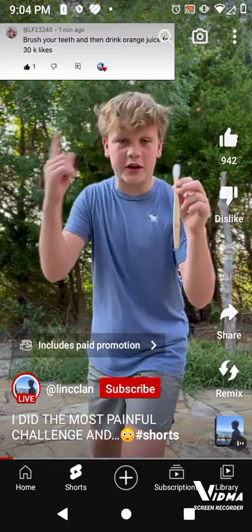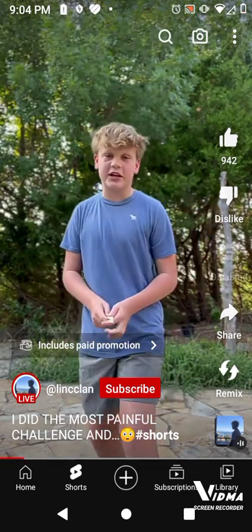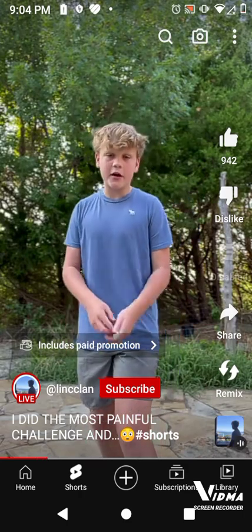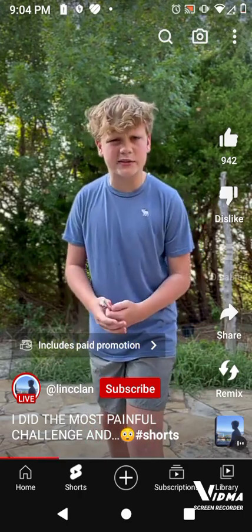Brush your teeth, then drink orange juice for 30k likes. This challenge is super, super hard because it stings your mouth and it tastes disgusting. But I have to do it for 30k likes, you know what I'm saying?